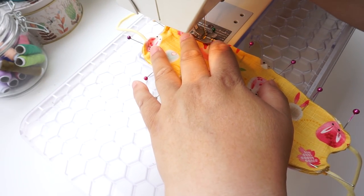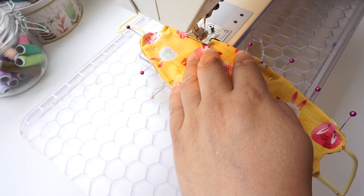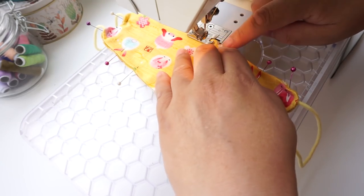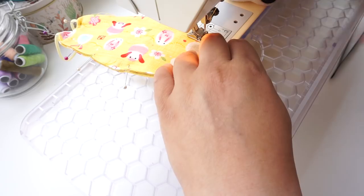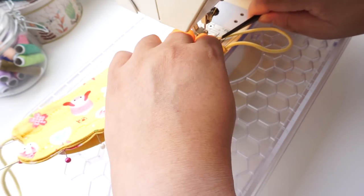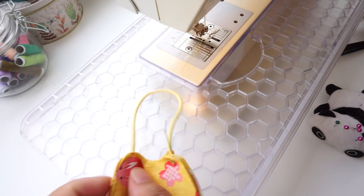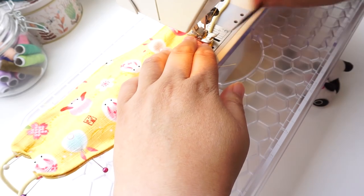Now we are going to edge stitch close to the edge. I am going to use the inside of my presser foot as a guide — move the needle position if you need to. Sew around and you can backstitch at the beginning. When sewing around curved edges, make sure you pick up the presser foot frequently. Backstitch on the elastic just to make sure it is secure, then backstitch at the end. I am not sewing in between the elastics — jump over to the next elastic, backstitch and sew. Continue this until all the edges are edge stitched.